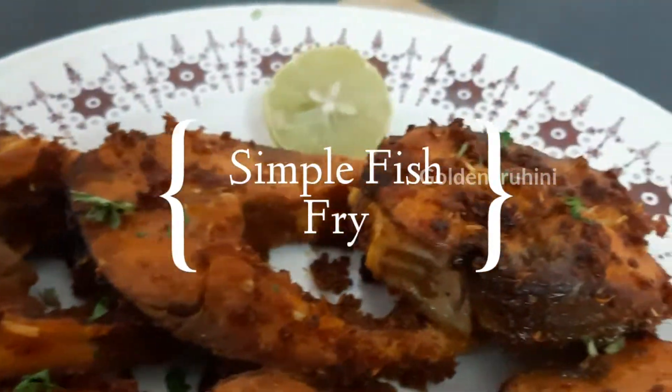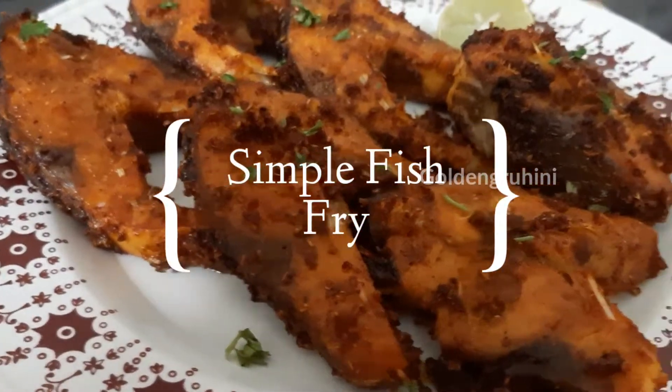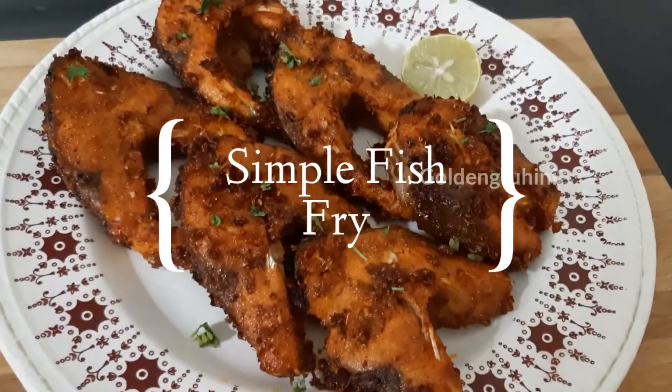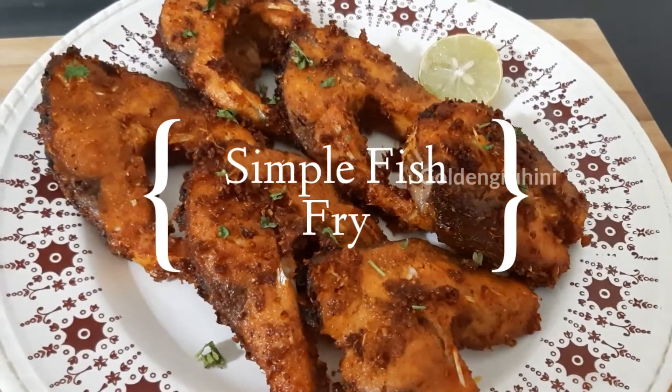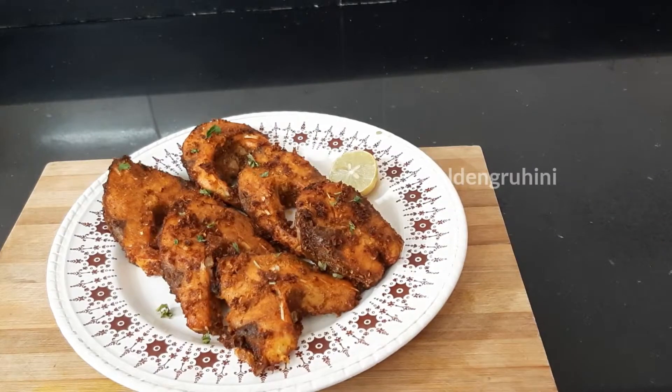Hi! Hello! Welcome to Golden Guru. I am Anitani. Today's recipe is fish fry. It is very simple and tasty. It is very easy to do this recipe. Let's take a look at the process.